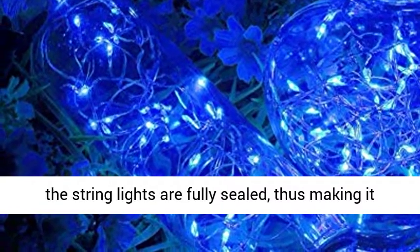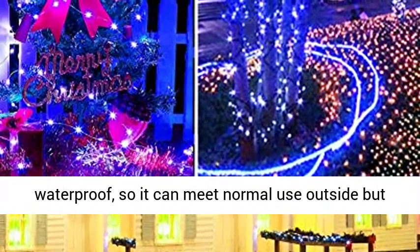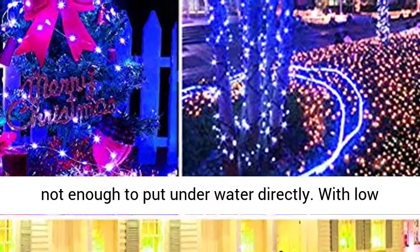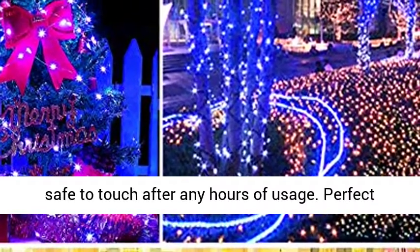Waterproof and safe — the wire parts of the string lights are fully sealed, making them submersible, but the battery case is only IP44 waterproof, so it can meet normal outdoor use but should not be placed underwater directly. With low voltage, no overheating occurs after many hours of usage, and it is safe to touch at any time.